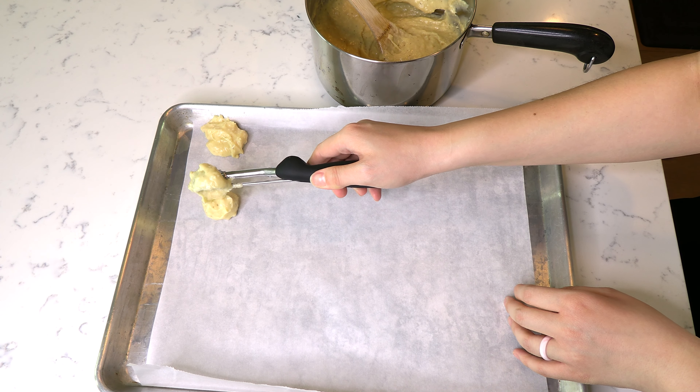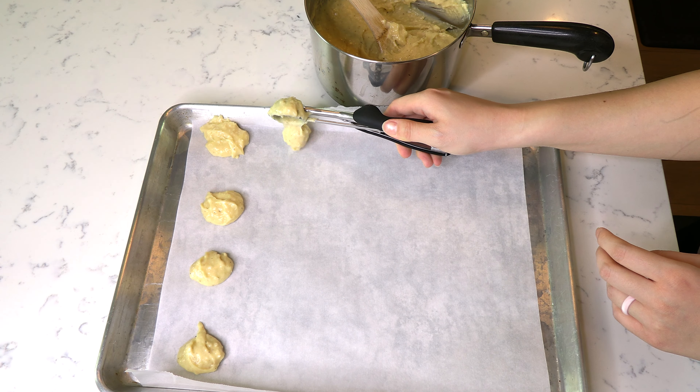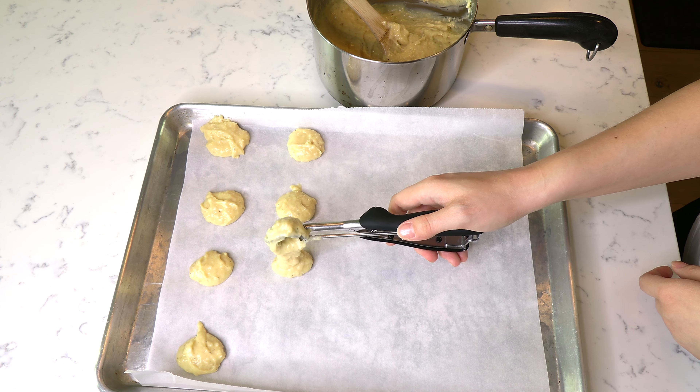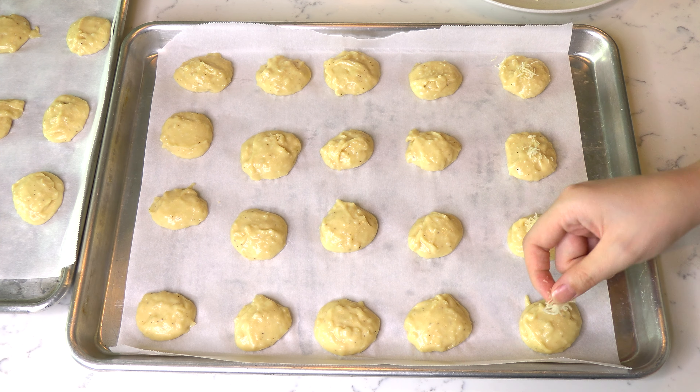Drop small, tablespoon-sized amounts of the batter onto a parchment paper-lined tray, being sure to leave a couple inches between each mound. Sprinkle the tops of each puff with some more grated Gruyere cheese.